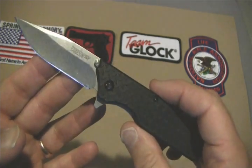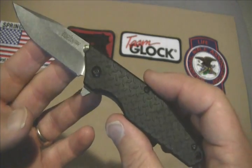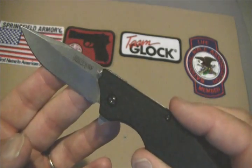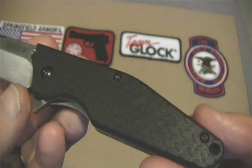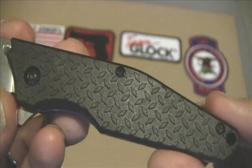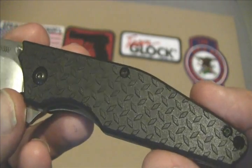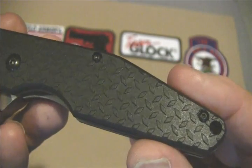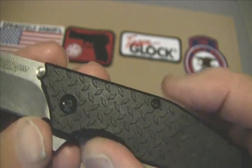This knife was designed by Tim Galien. It's got a classic clip on it and a rather modern handle — a really neat handle. It reminds me of all the diamond bumpers on old diamond plates. It's a very nice handle and very comfortable.